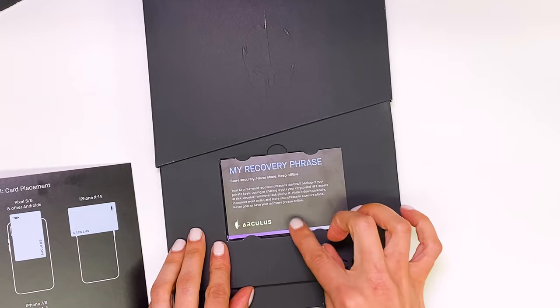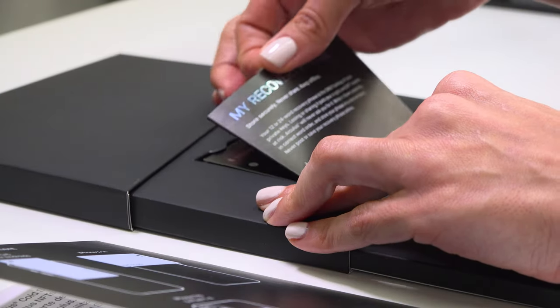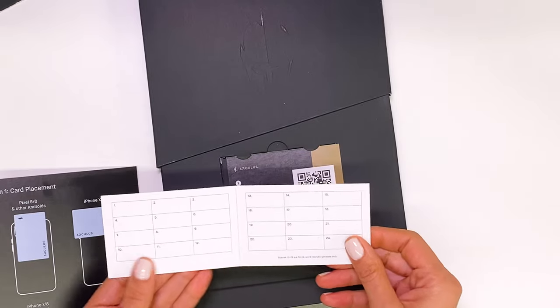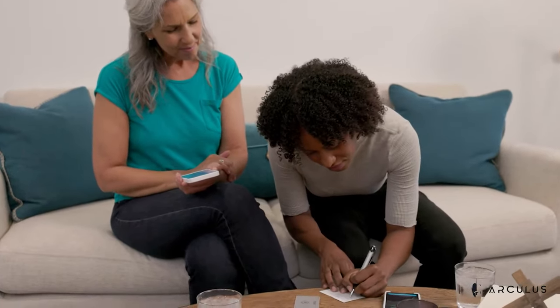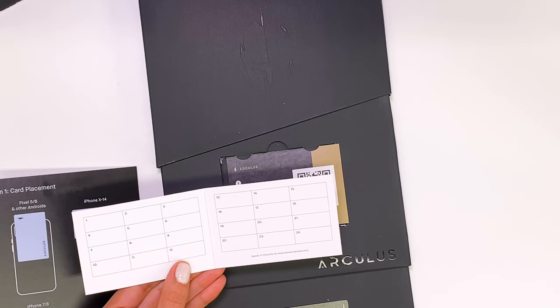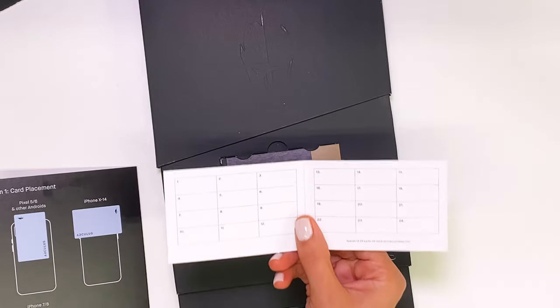Then we have information on your recovery phrase. This is extremely important — this is where you will write 12 to 24 words within this card. Remember to keep this card in a safe place because if you lose your phrase, you will lose access to the digital assets that you manage using Arculus. This is the same for any other cold storage wallet. If you lose your recovery phrase, no one will be able to help you. Do not share your recovery phrase with anyone.